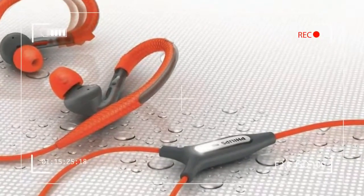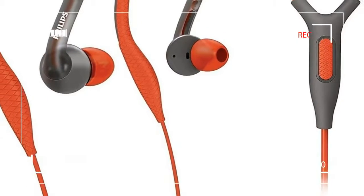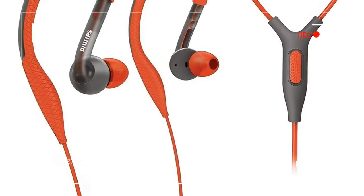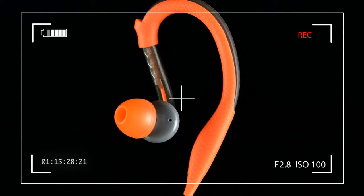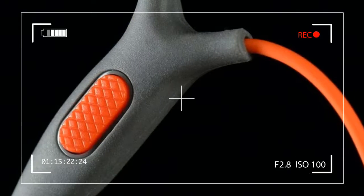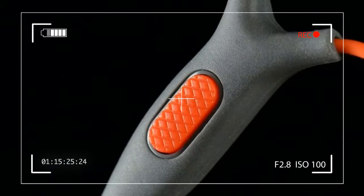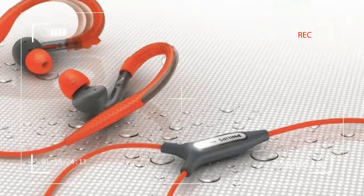The earpieces are designed to handle the elements, including those emitted from your body. And here's the kicker — they cost less than 40 bucks. Wondering if anything that cheap could actually perform as advertised, we decided to take the 3205 out for a spin.